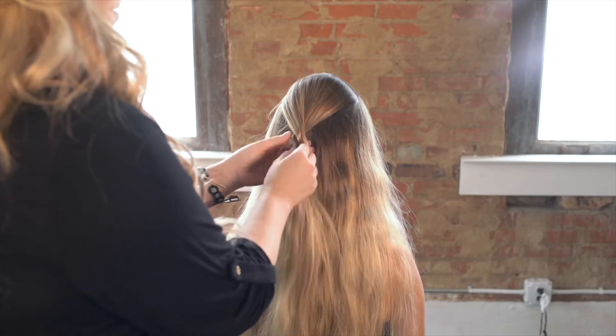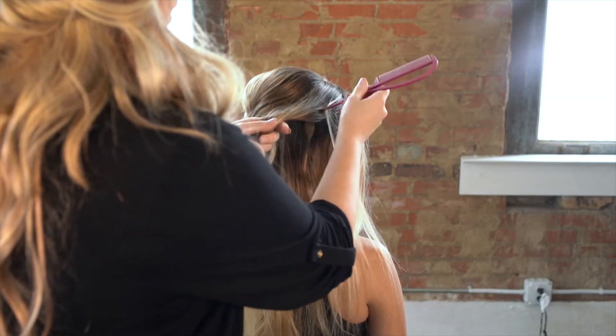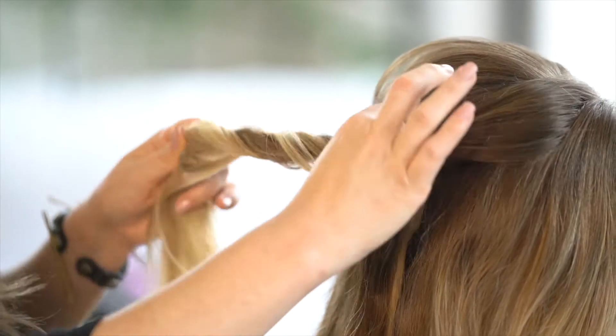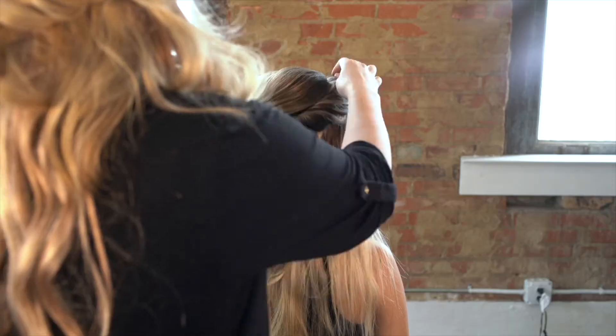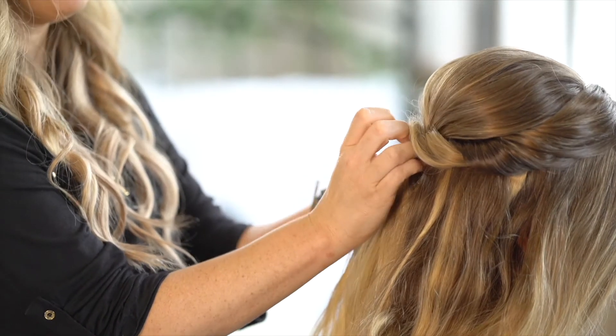I'm just going to take and give it a little twist, then secure it with a bobby pin. I like to do a zigzag part that way it's not too perfect. As I take my section I twist it and then I'm going to tug it out real full for lots of texture, and follow the same steps on the other side.